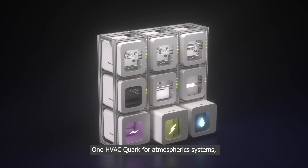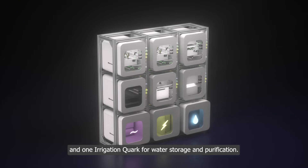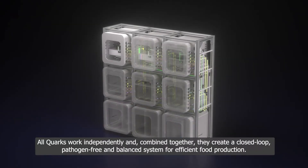The systems quarks house the closed-loop system's functional components: one HVAC quark for atmospheric systems, one electronics quark for automation and control, and one irrigation quark for water storage and purification. All quarks work independently, and combined together they create a closed-loop, pathogen-free, and balanced system for efficient food production.